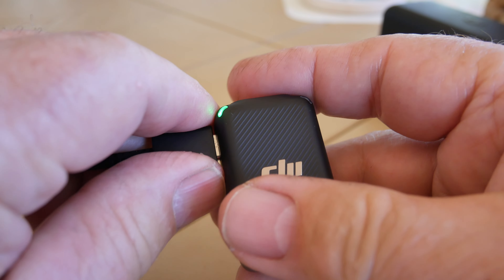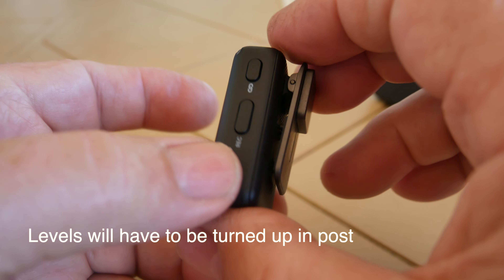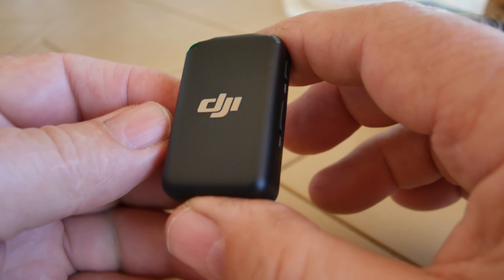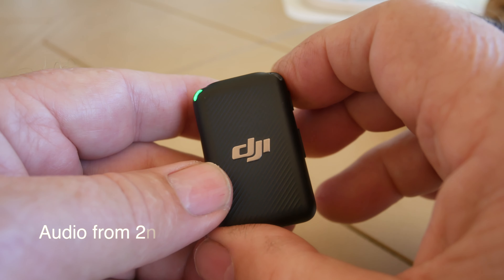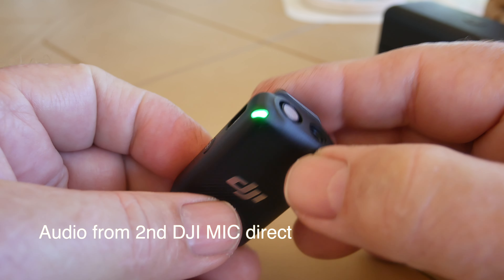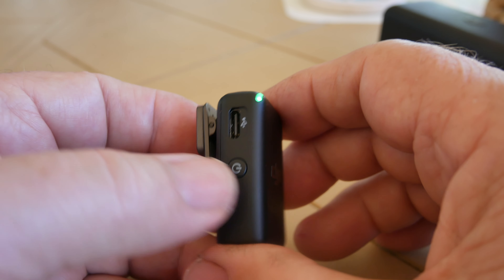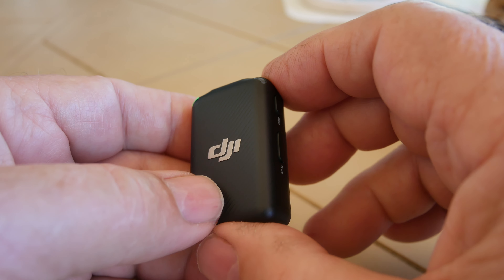This little microphone works just like a pocket recorder, and the files are just the same as a micro SD card, which I really like. The usability on this is so simple and so intuitive. I haven't read the manual — I just looked through it for the basic information — so I'm just playing around with this and sharing it with you guys. Thanks for watching, have a great day.